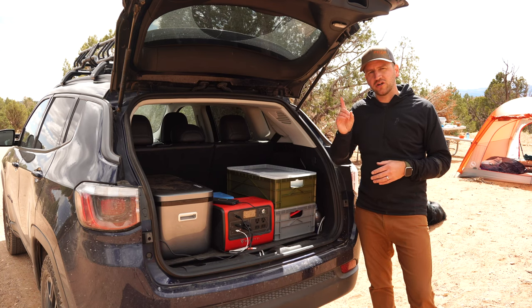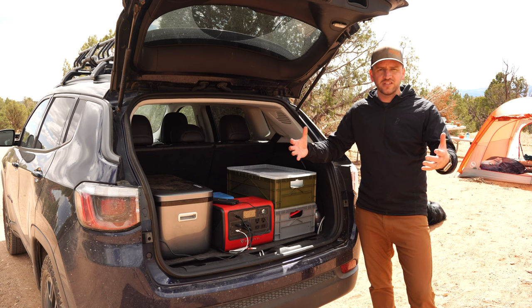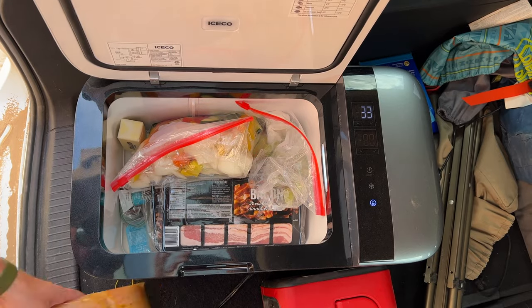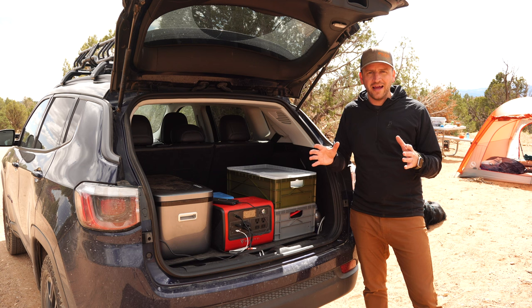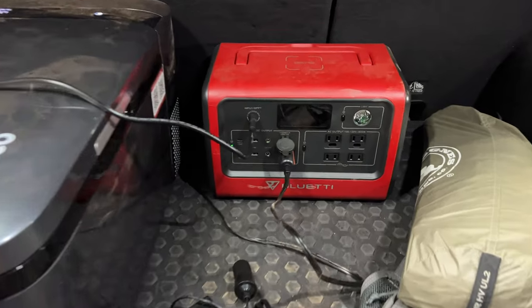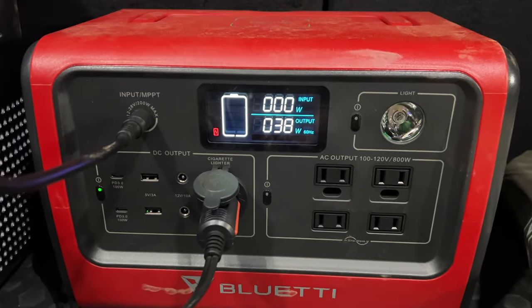One of those game-changer pieces of gear that has increased the quality of the experience is taking a 12-volt fridge in the back of my car to keep all of my cold food nice and cold and not have to worry about ice. But what that requires is a constant source of power through the entire trip to keep the fridge running so that the food stays cold.